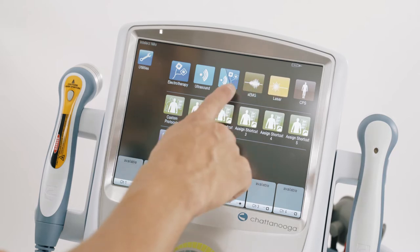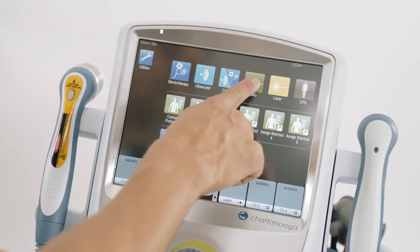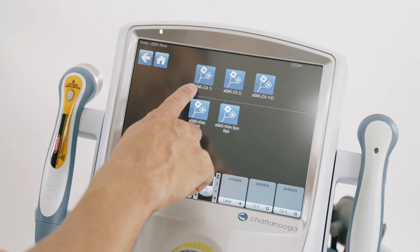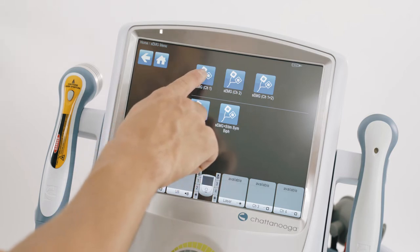To access the EMG, I can either go through the CPS or go directly into the SEMG modality on the home page. I have the option to choose channel 1, channel 2, or 2-channel EMG biofeedback. In this example I'm using channel 1.